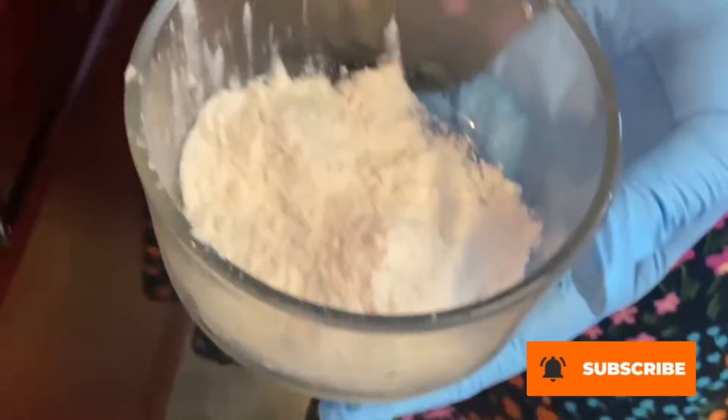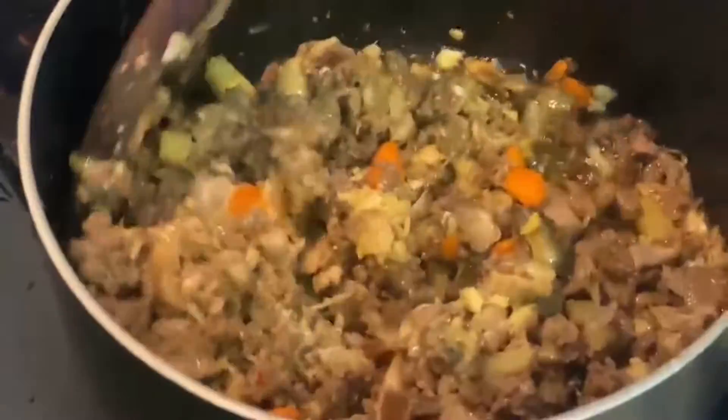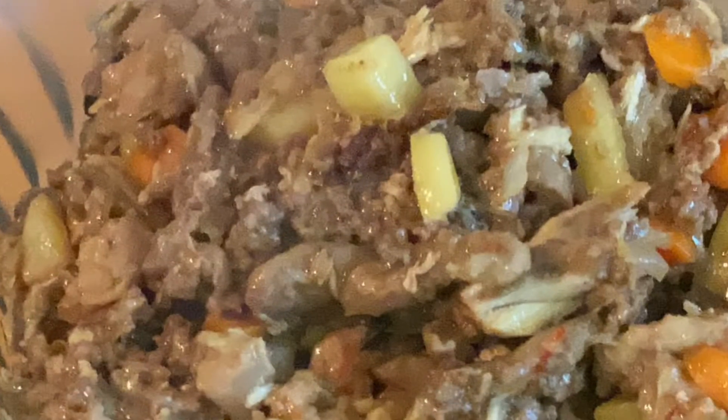I'm going to add a little flour — like two ounces — to bring it all together.